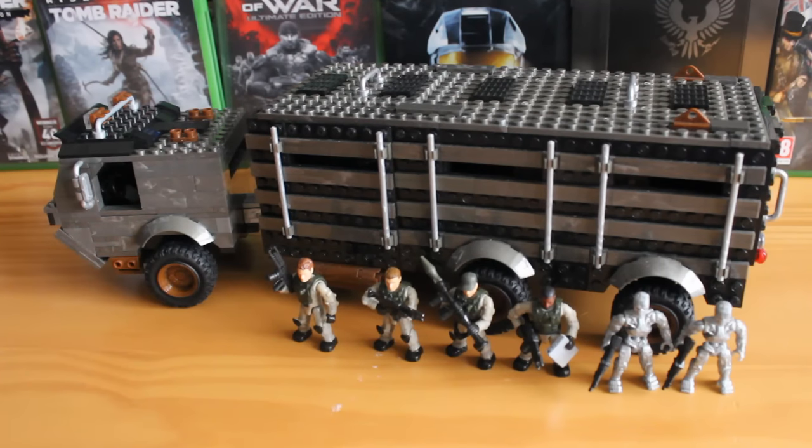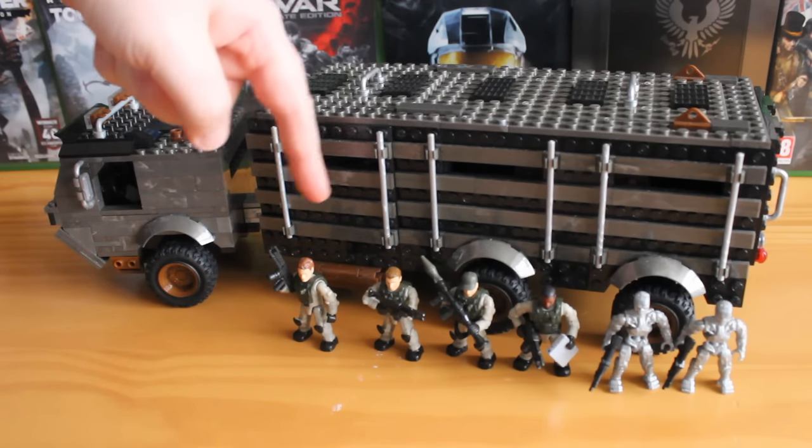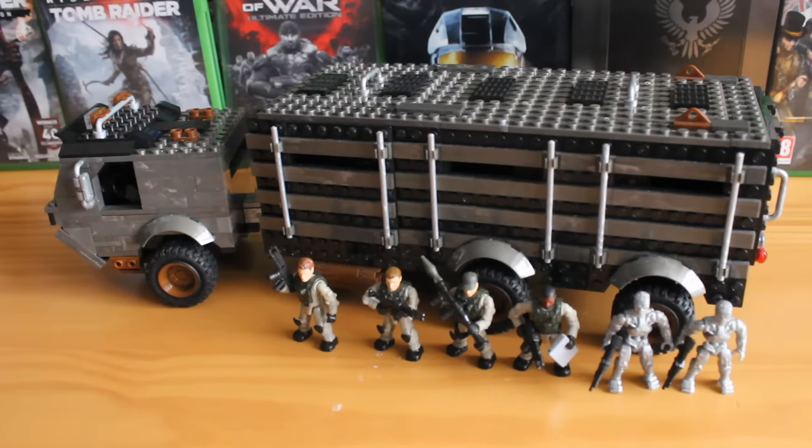Hello there, this is Jonathan with DSS Motion bringing you another Mega Bloks review, this time looking at a Terminator Genisys set. This is Prisoner Transport Attack, set number CNG05, with 819 pieces retailing for around £60-70. This set mostly comprises of the Prisoner Transport truck, but you also get a John Connor figure, a Kyle Reese figure, two generic resistance fighters, and two T-800 endoskeletons. These come with tons of accessories, the truck has plenty of features as well, which we'll go into now.